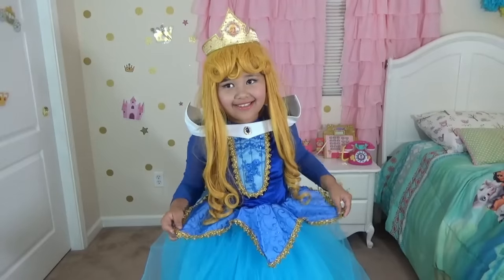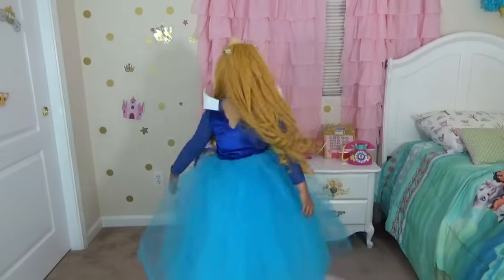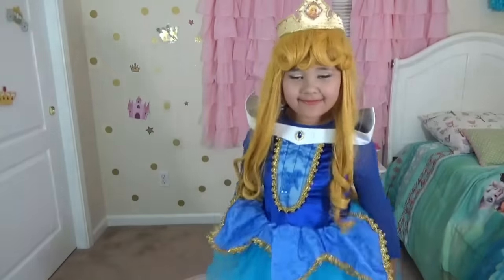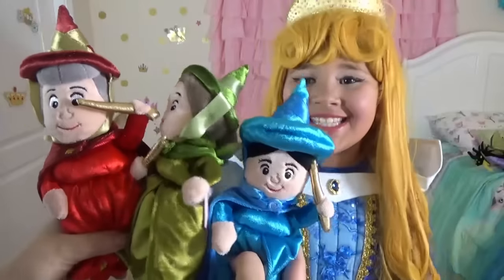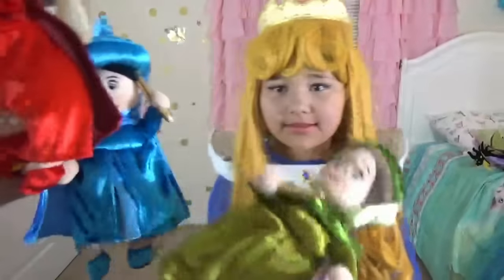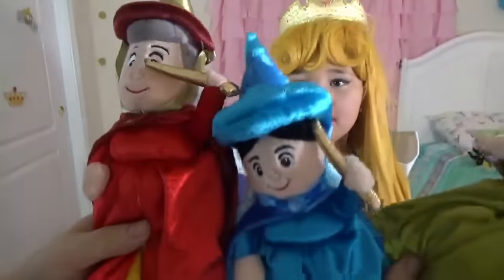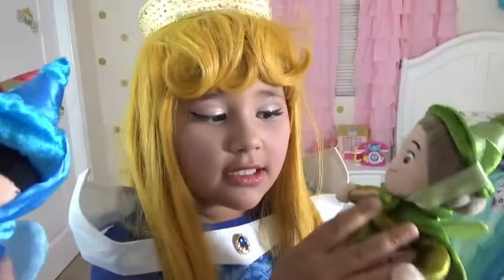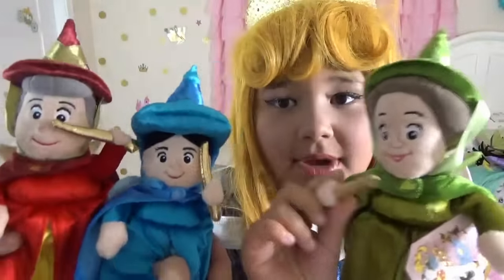Can you do a catwalk for us? Yes, I can. Wow, it's really pretty! The three fairies! So we have Fauna, Flora, and Merryweather. Look — they even have wings! So cute! Boobity boobity boo!